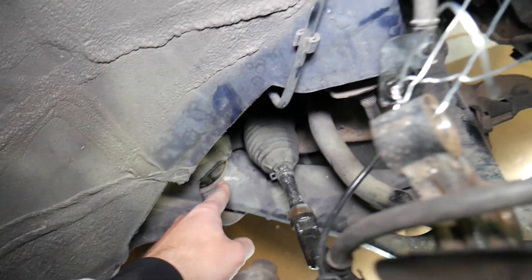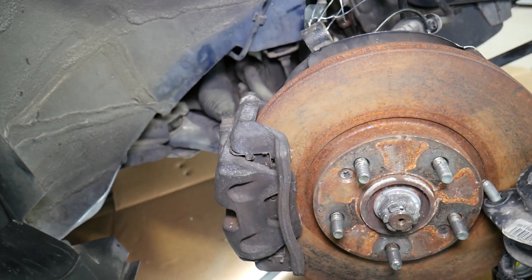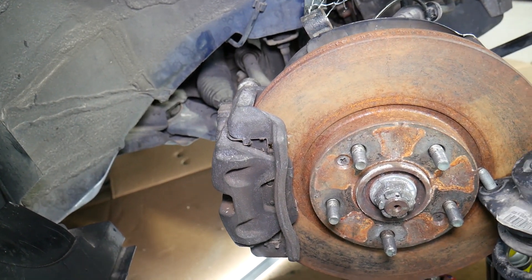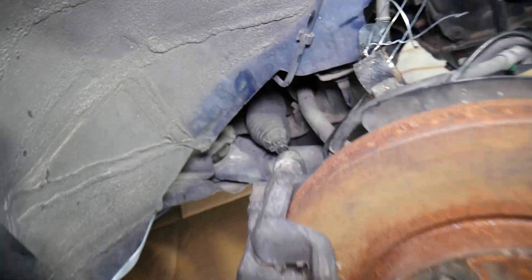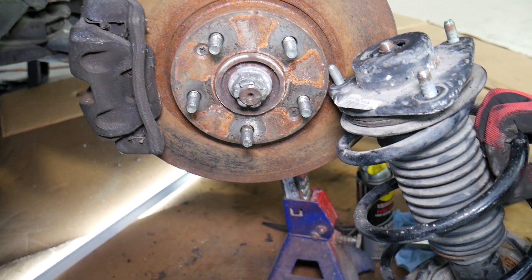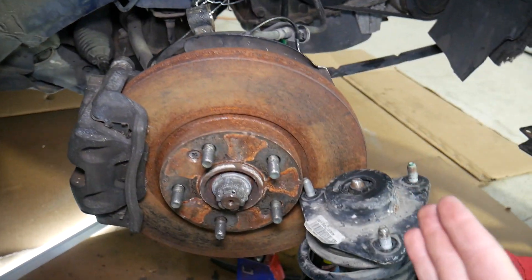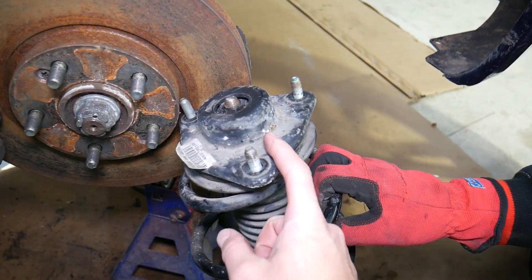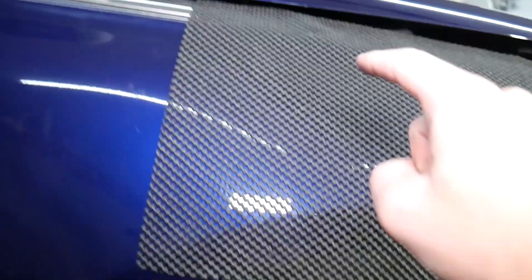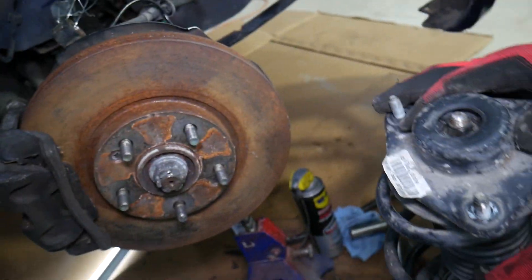Also check the suspension bushings — you most likely have two of them — make sure they're not cracked, because that can develop a clunking sound too. It doesn't happen very often, but it could also be a bad rack and pinion. Most of the time when you hear a clunking, you'll be able to clearly hear it on the left or right side, and if it's in the strut you'll hear it up in the tower. Start with the strut, sway bar links, and bushings and check out from there.